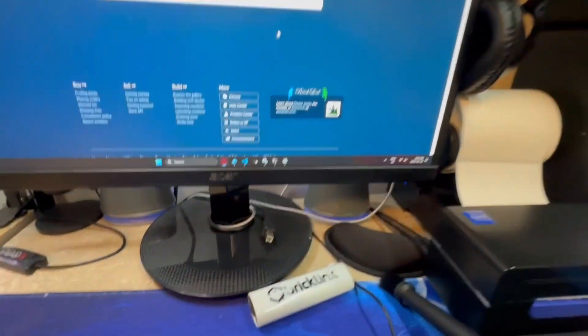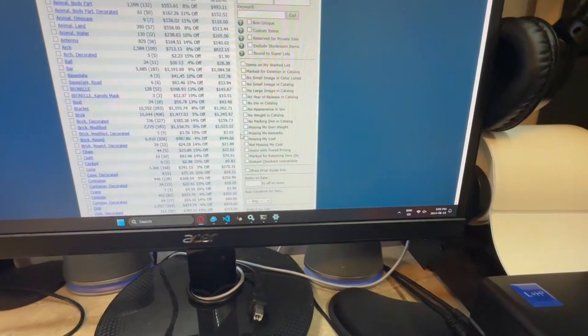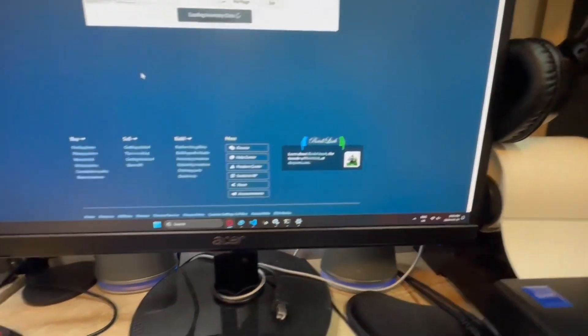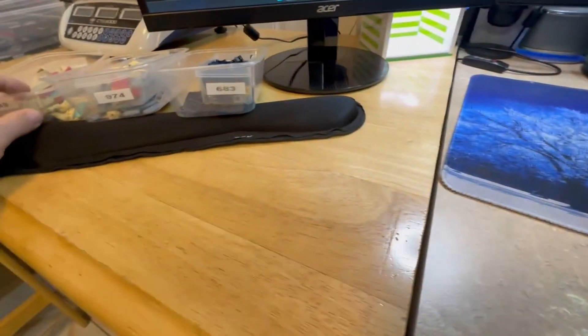Two of them I missed the remarks on somehow, so I'll quickly go to inventory, find the missing remarks, and put those into that drawer. Done. Three drawers were too full, so I'll get that dealt with and then on to the next one.